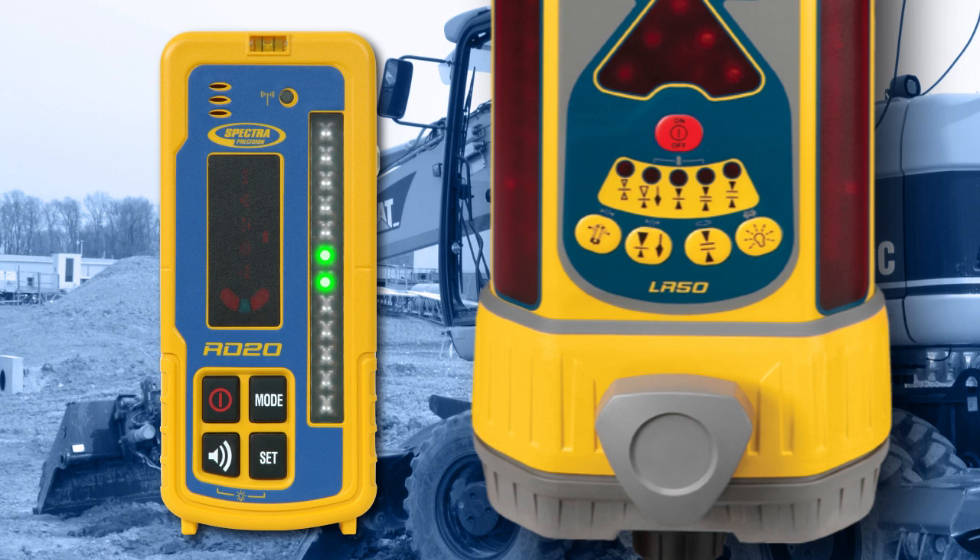To return the receiver to center on-grade position, press the Mode button to illuminate the Set Excavator Mode LED, then press the Set button.